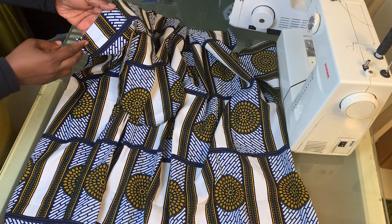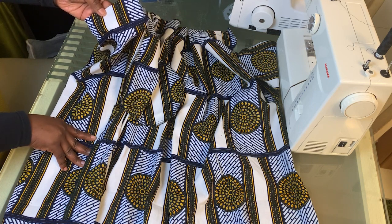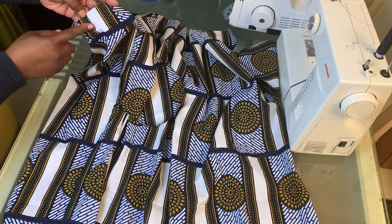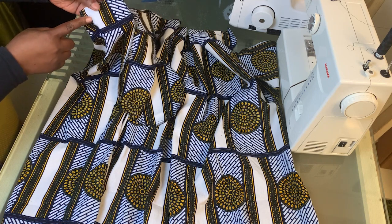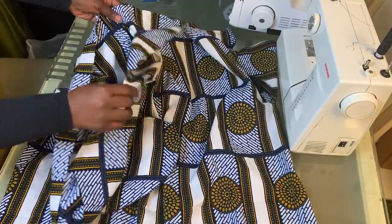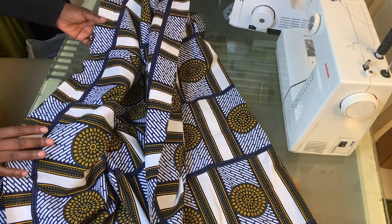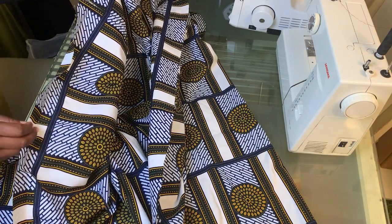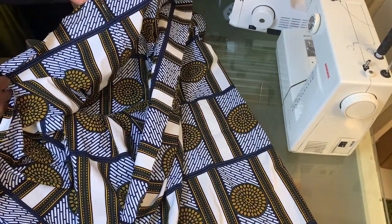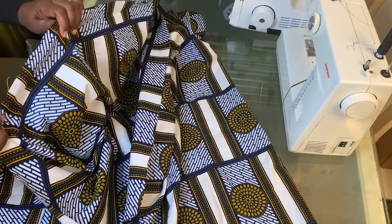The next thing is to do the gathering stitch. A gathering stitch is done by tuning your sewing machine to the widest, longest stitch — it's very flexible so you can draw one thread from either the front or back and create gathers. I always prefer doing two rows, but one row is fine if you prefer. Sew two rows of gathering stitch all the way around the waistline, then pull the gathers to match your waistline measurement.